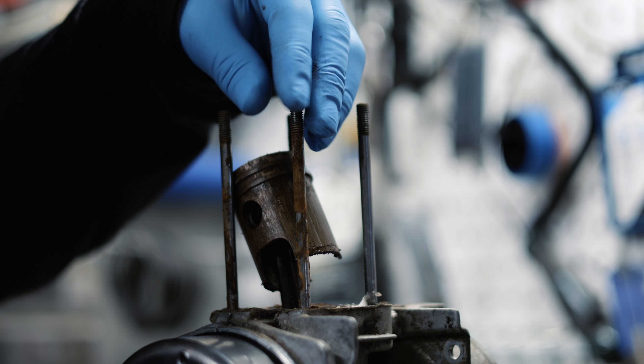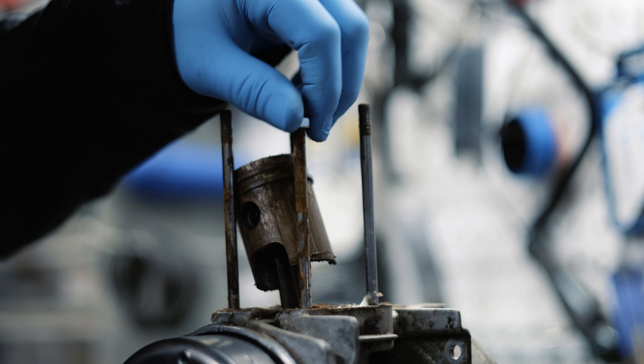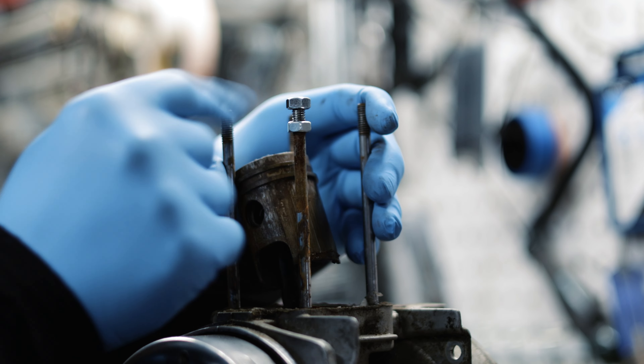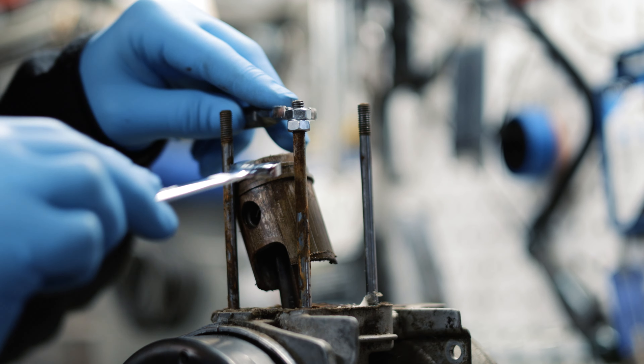An easy way to take out these studs is with two nuts. You can even use the nuts that were originally on the stud. Put both nuts on and then tighten them against each other.